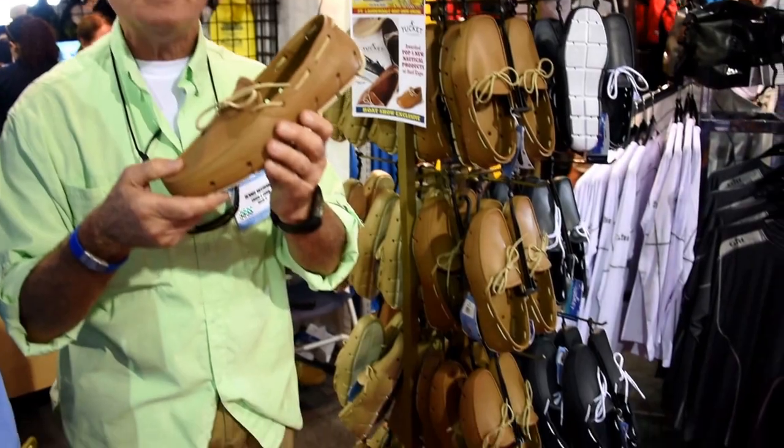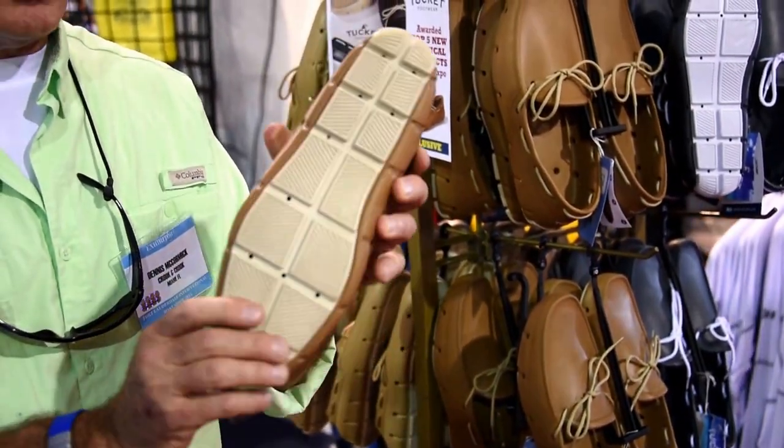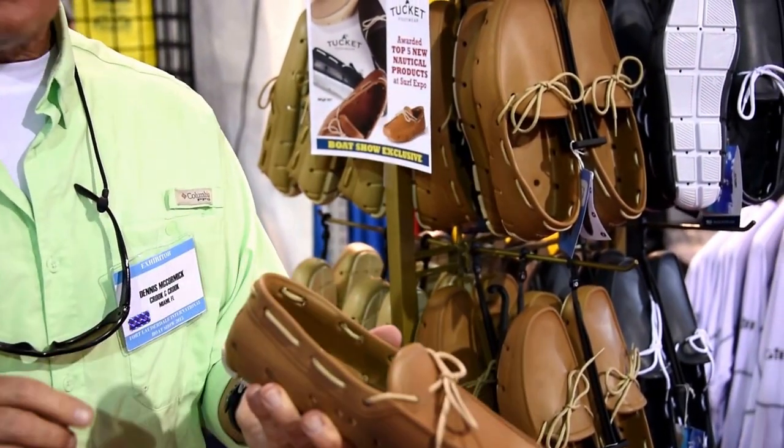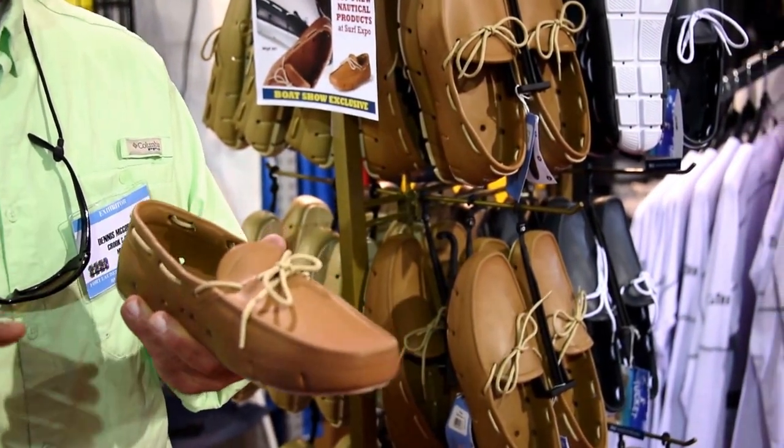This shoe has 24 drain holes — 12 on the bottom to quickly release water and 6 on each side of the shoe. If you get these shoes wet launching a boat, fishing on a boat, or sailing, they'll release the water in a hurry.